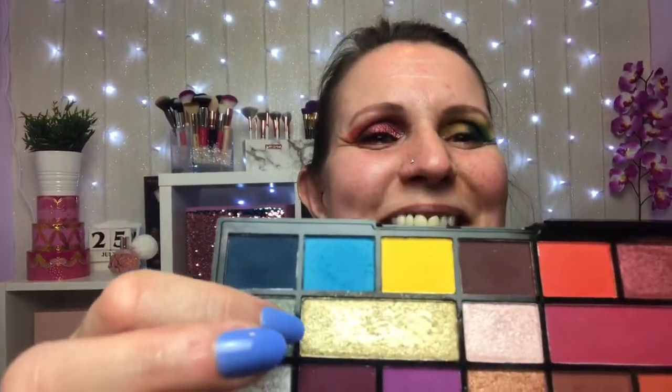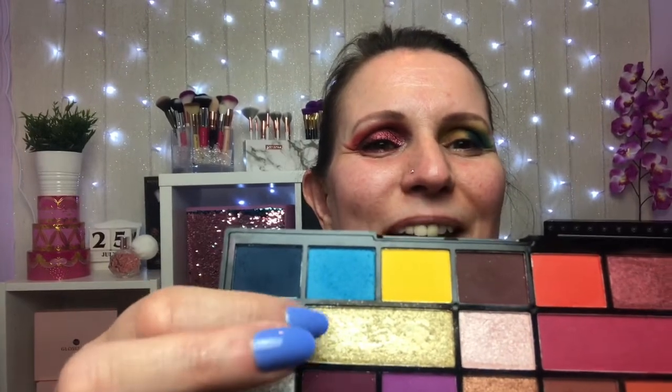So we are going to take the gold — the large pan, the gold one. I may run some silver underneath the eye just so I've used all of the colors. Oh, pretty. This is full of glitter. I don't know whether it's because it's gold, but it's just — wow.